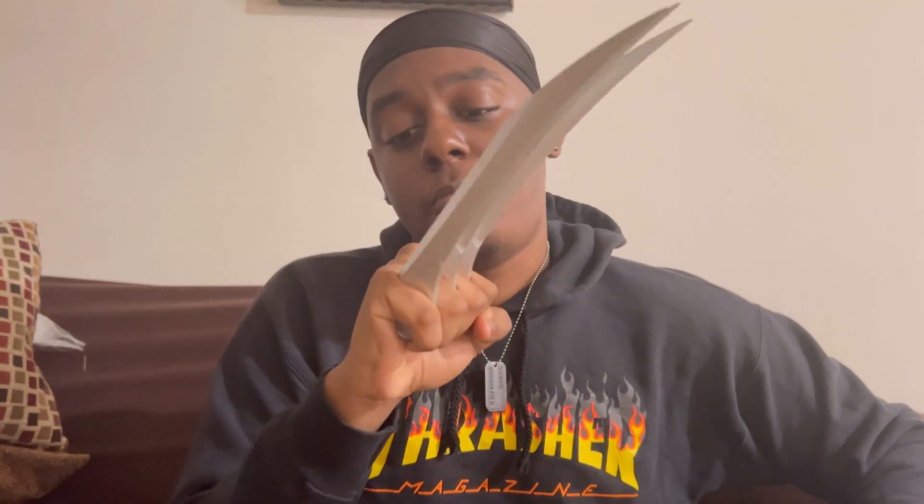I've been a Wolverine fan for so long and it's just a dream come true to have a pair of these. I always wanted Wolverine claws when I was younger — I tried to make them and they didn't really go as planned. But for a cheap price I was able to come up on these, so that's a steal.